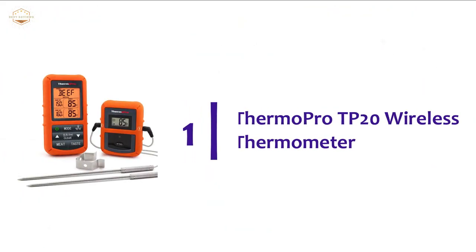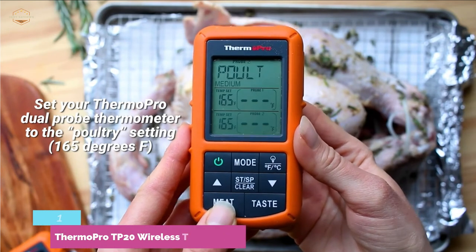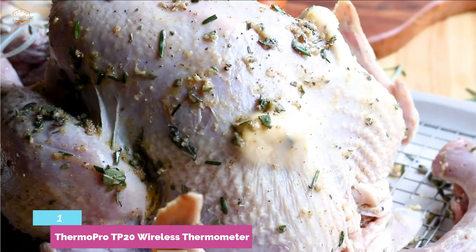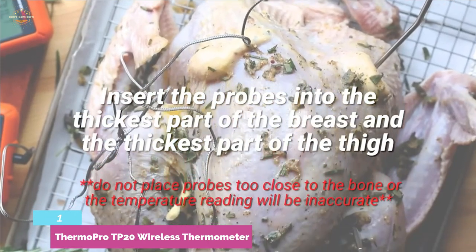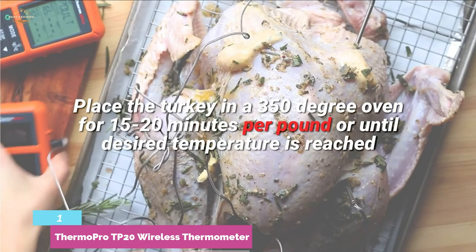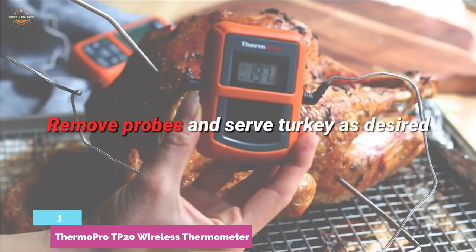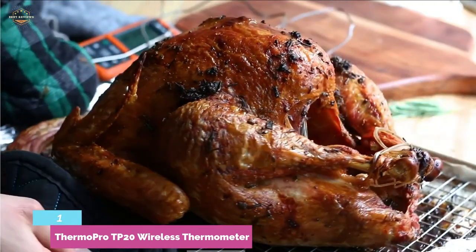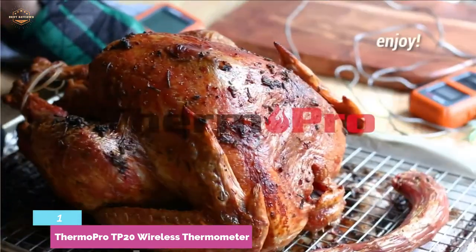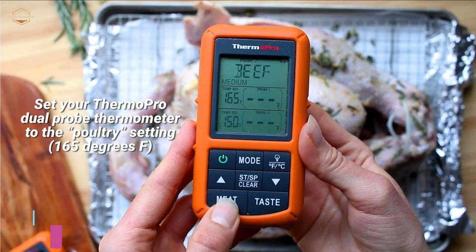The top pick on our list: ThermoPro TP20 Wireless Thermometer. The best wireless grill thermometer — highly reliable and popular. It works with a 300-feet remote range for convenient cooking and features dual-probe technology to monitor two kinds of meat, as well as grill, oven, or smoker temperature. It is programmed with preset temperatures for various types of meat. Temperature and timer settings are saved even when the device is turned off. Designed with a large backlit LCD for easy grilling, it also has intuitive buttons to maintain all functionality.